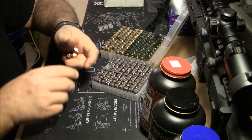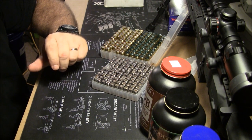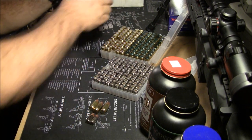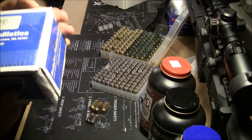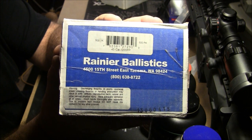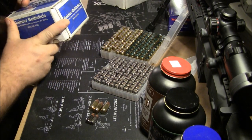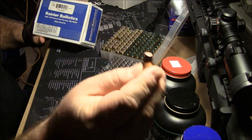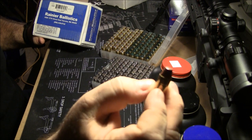That's when I told them I was trying Rainier Ballistics. Right here — I was trying Rainier Ballistics. Here is a box of Rainier Ballistics. You will see these at all Cabela's, and these are what I use. These are .45 caliber 200-grain flat point — that's all I use in my 45s. I've got the best accuracy out of the flat points.